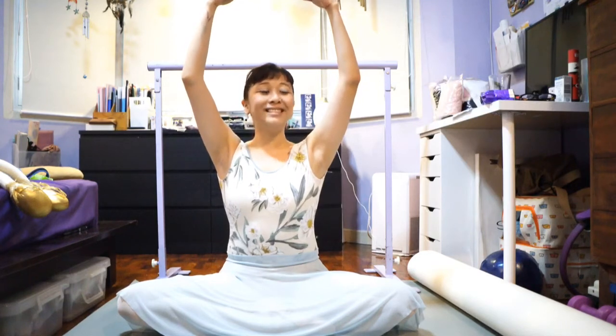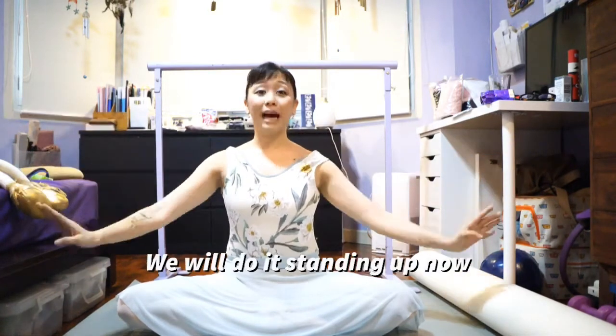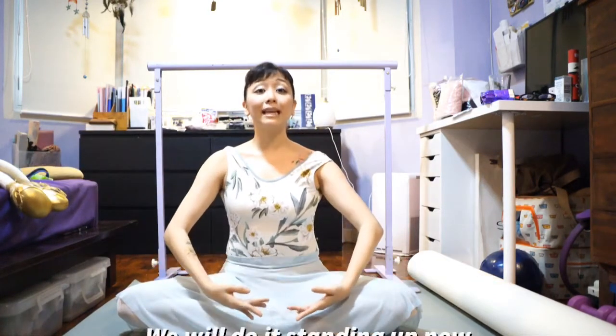Fifth position, then your arms go to second position. Keep your shoulders down, so don't lift your shoulders, and your arms go down first. So we will do it standing up, but this is your arms in brava position.